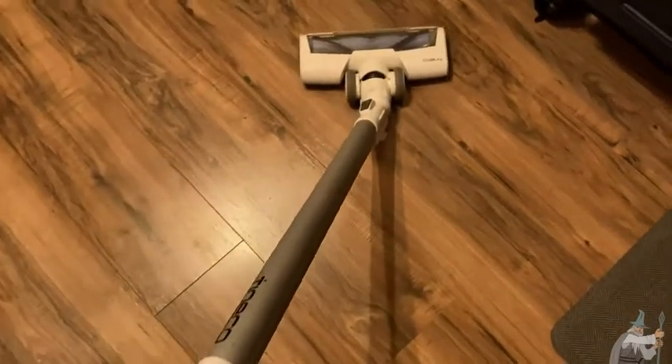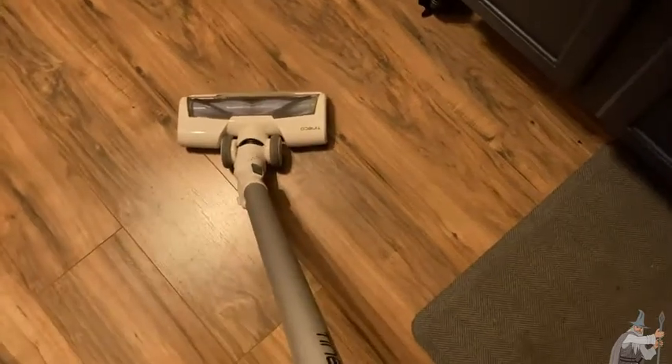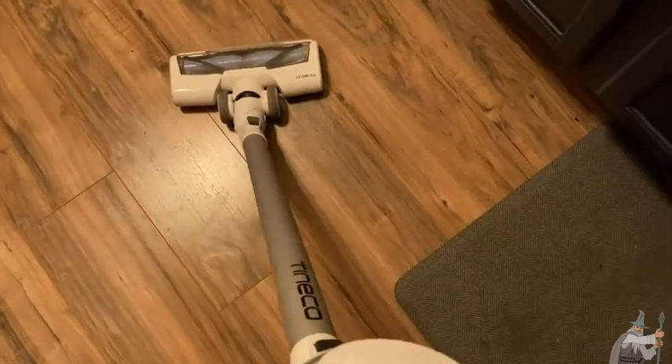This is a really nice vacuum cleaner by Tineco. Really useful. The best thing about this vacuum cleaner is that it is cordless.